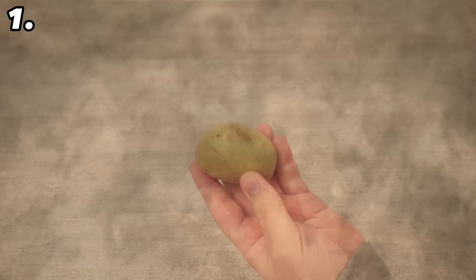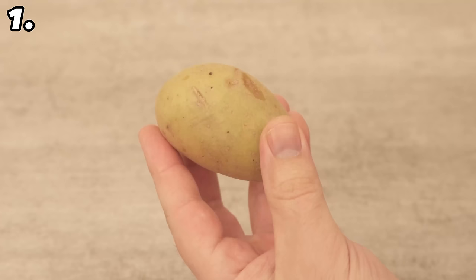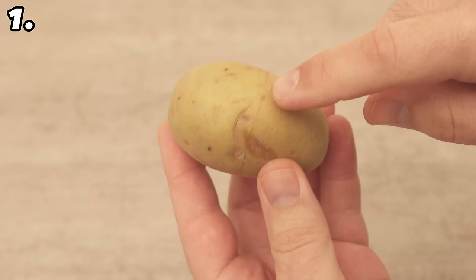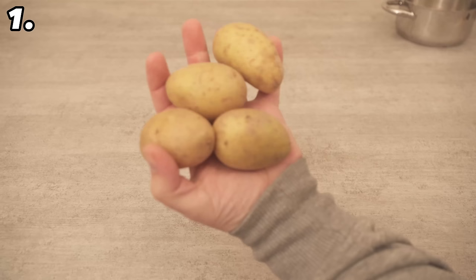Trick number 1 can save us a lot of time. All you have to do is prepare a potato with a knife before you cook it. Just cut a line through the outer layer once around the outside, as you can see here. You only need to cut through the outer skin, not the whole potato, and you don't need to cut that deep. Do this with all the potatoes you want to cook, then cook them as normal.